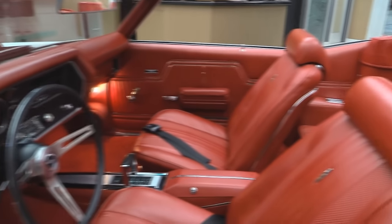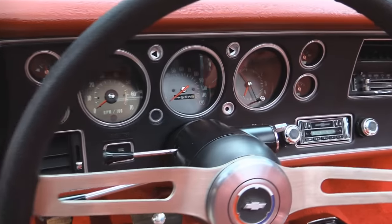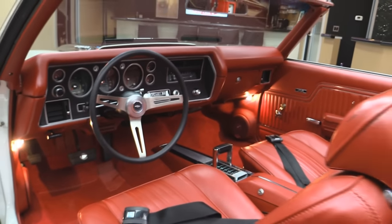This thing's a blast to drive also. Take a look at those gauges — they look brand spanking new. She's got an aftermarket radio. The gauge faces look good. The lenses look great. The dash pad's beautiful. This is one beautiful convertible.